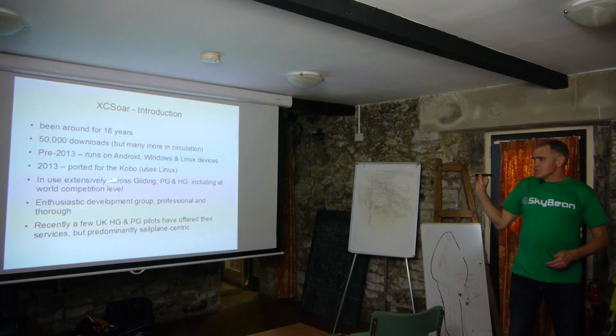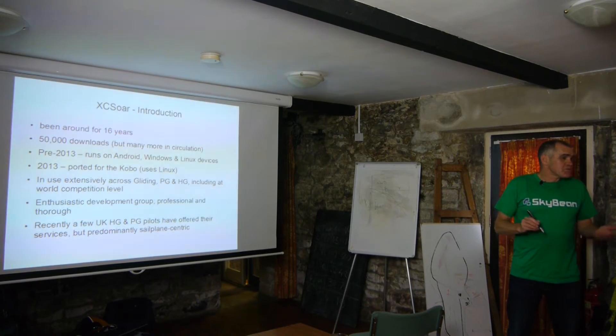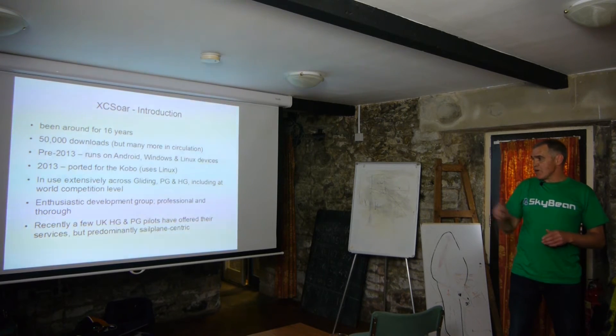It's used everywhere across our sports — gliding, paragliding, hang gliding. It's used at competition level. It's not some Mickey Mouse sort of dodgy program; it really is quite solid and reliable.